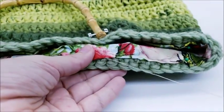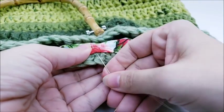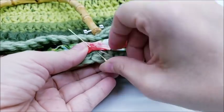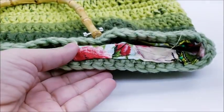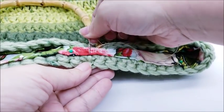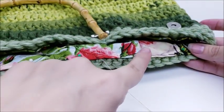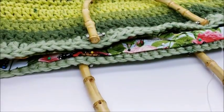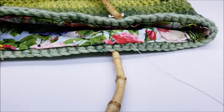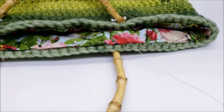Once you get all the way around, you'll have a nice liner in there and your bag won't stretch because it's lined. Continue all the way back up the other side until you get right back to where you started, then just tie your thread off.